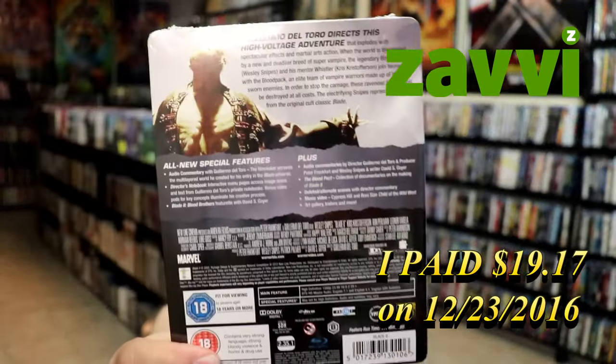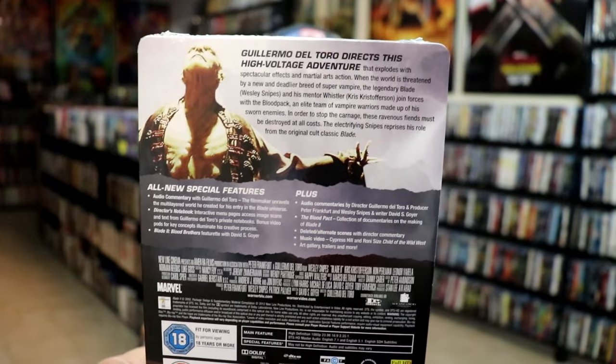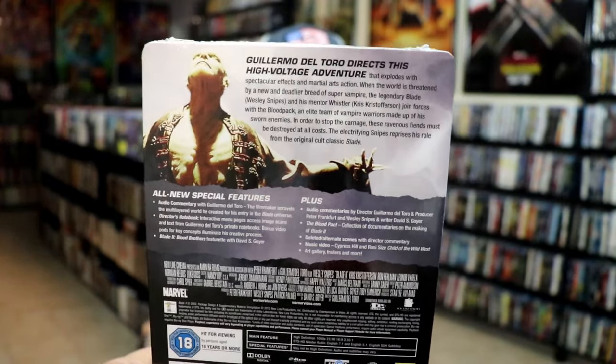If you'd like to read up on it and check out all of these special features, you can go ahead and pause and do so. I'm going to go ahead and remove this from the wrapper to give a closer look at this steelbook.